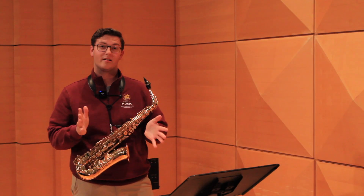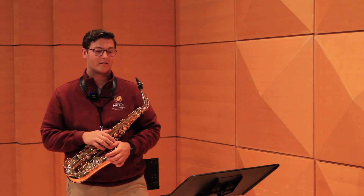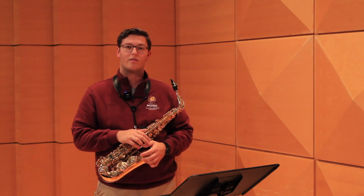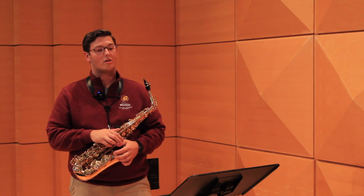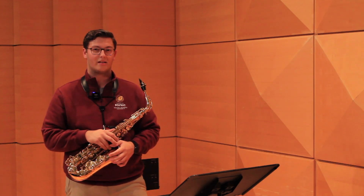I'd like to take the time to talk about a few concepts that can help you get further along in your learning process. You'll notice that at the top of the page it's marked 132 as the quarter note. However, for Allstate Guidelines, they would like you to play at 120 beats per minute, which makes it a little bit easier for you.